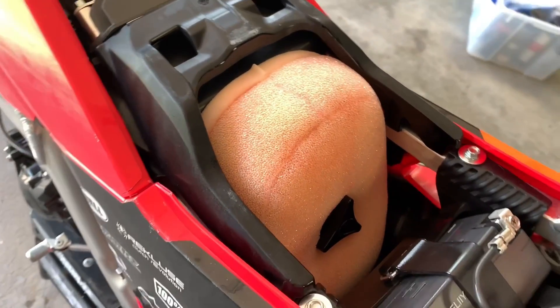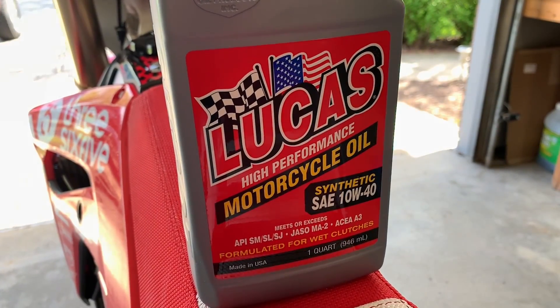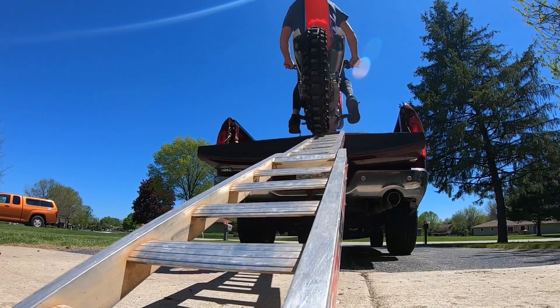And when that's done, I grab a Notes oil filter and some Lucas Oil, and I go burn the dirt up.